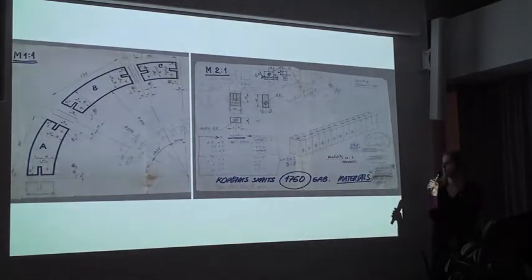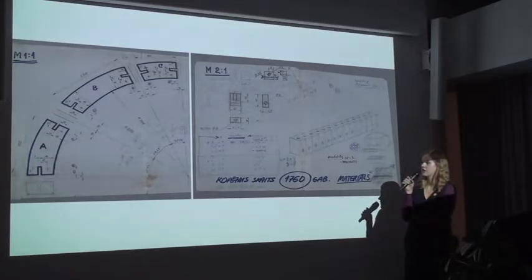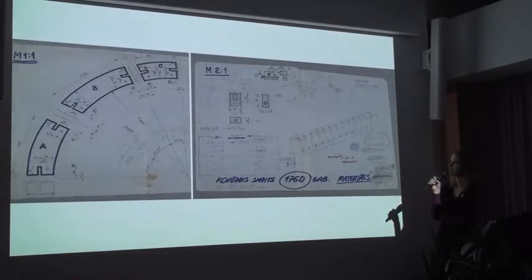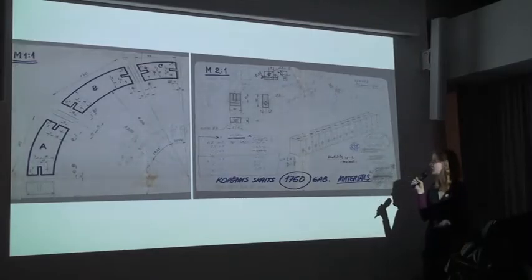These are technical drawings for these three objects, showing not only the size and amount of details and parts, but also his notes on the materials. Here you can see he considered whether it should be textilite, Getinax, organic glass, or something else.